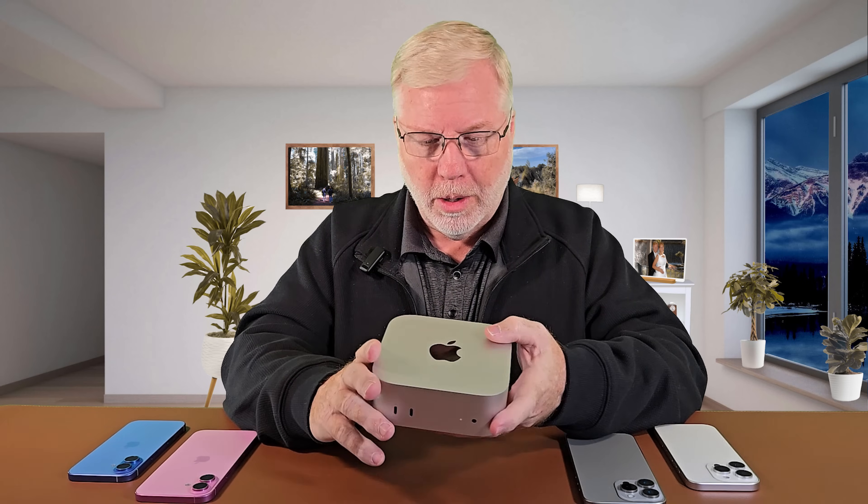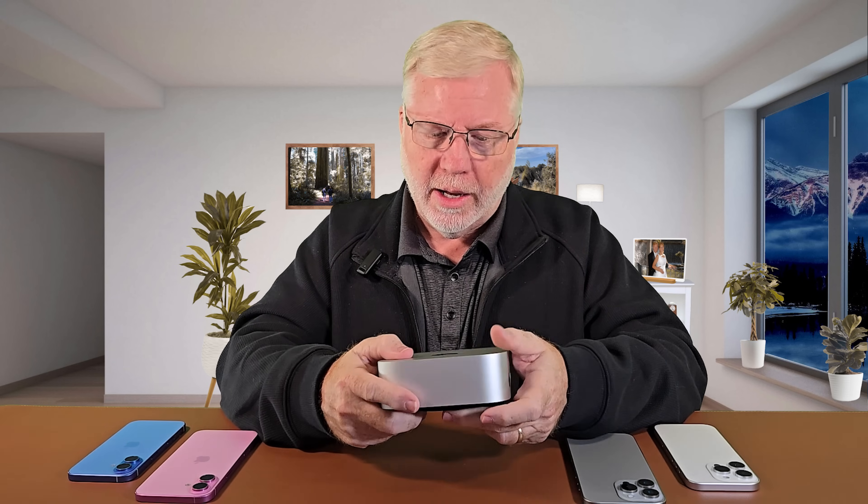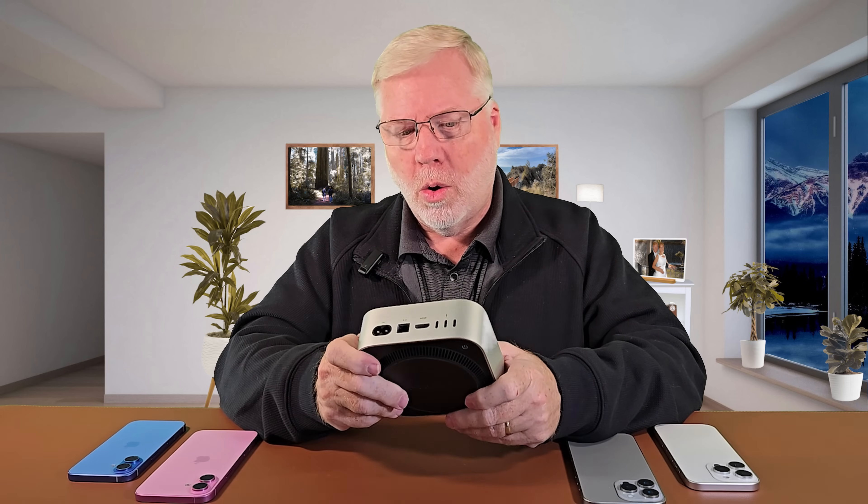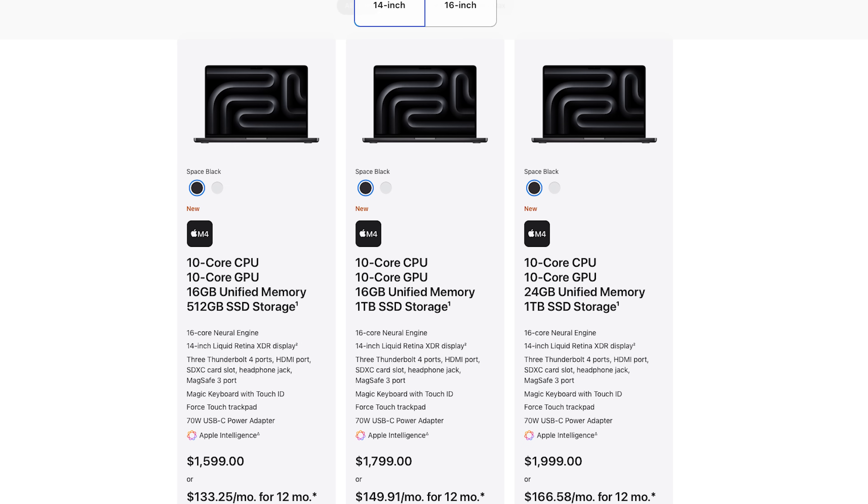This is the fastest running Mac on the market right now with the M4 chip in it. Folks that have the MacBook Pro M1 or M2 say that this thing processes and does things a lot faster. So I was torn whether I wanted to get a MacBook or something like this, but this is like a fourth to a third of the cost of a MacBook.